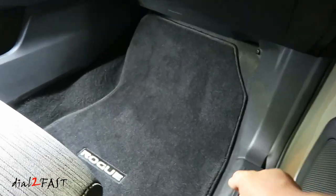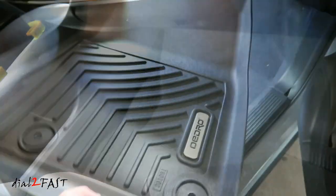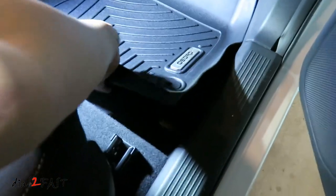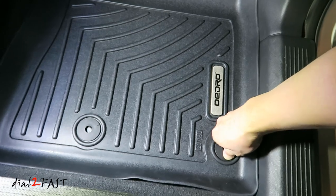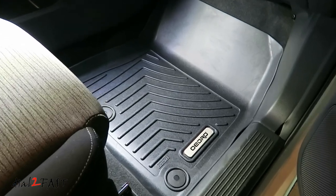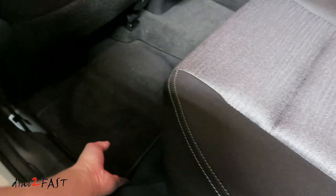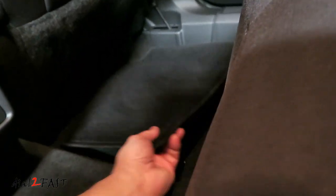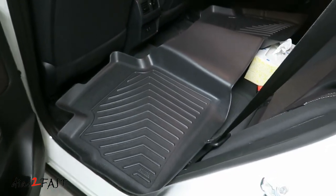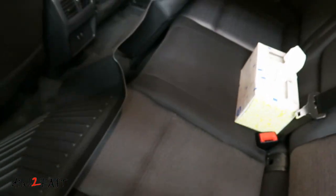Here's the front passenger side floor mat. I'm going to go ahead and pull out the second row mat. The all-weather mat for the second row is one long piece that you see right here. Just slide this in place — there are no clips, it will fit snugly in here. Here's a look at the second row.